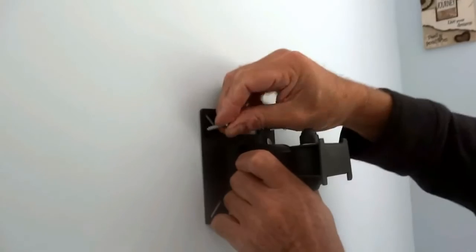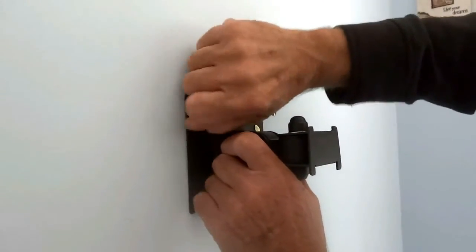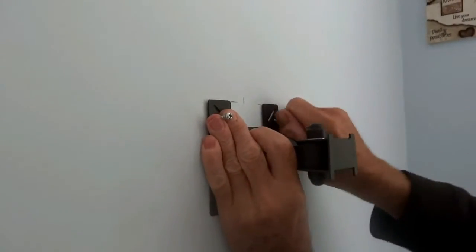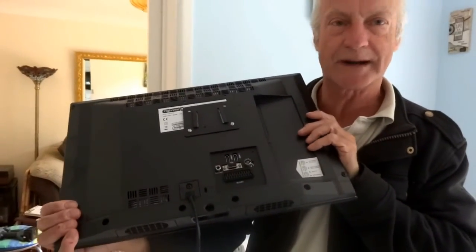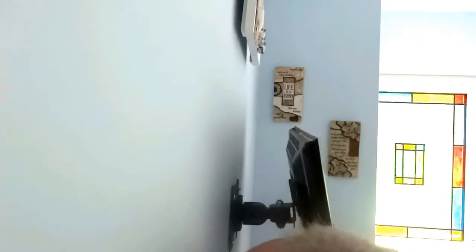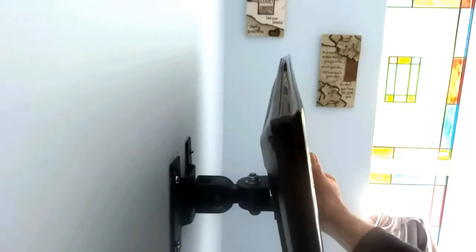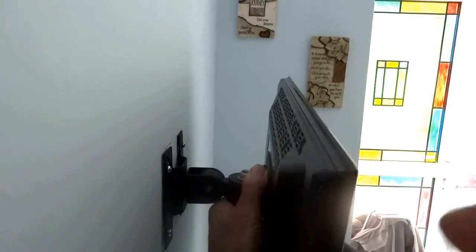We'll get our anchor started into the plugs. I'm going to use the bolts that came with it. Now the next technical bit is dropping the TV on the bracket. We're just going to line the TV up with the bracket — you can see from around there. We line the bracket up at the back of the TV and drop it down into the bracket. It's not as easy as it looks sometimes, but there we go — it's in the bracket.